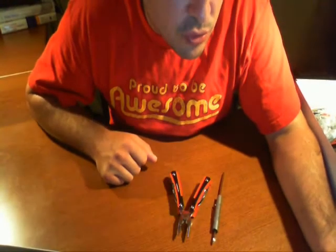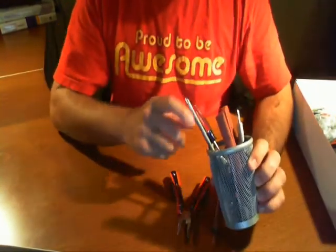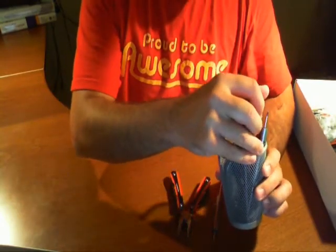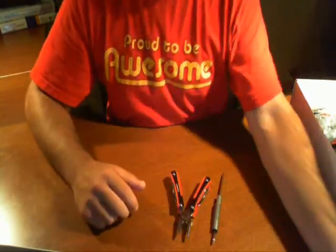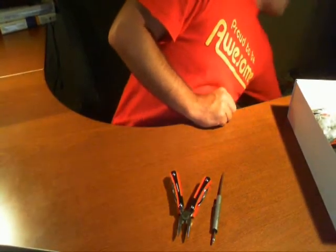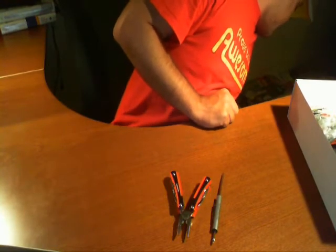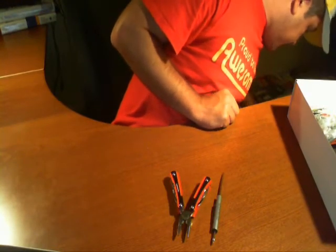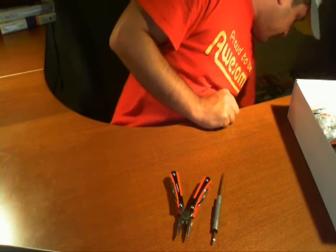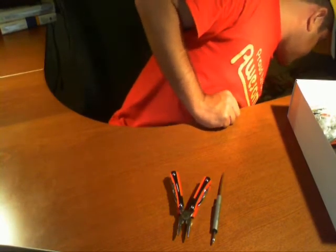It also says I'm going to need screw glue - basically it's called Loctite. That's used to keep screws in place. We highly recommend that you follow their directions, but we're not going to use that for this demonstration.